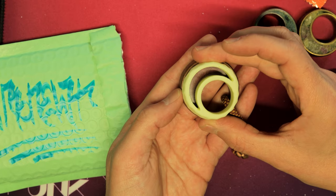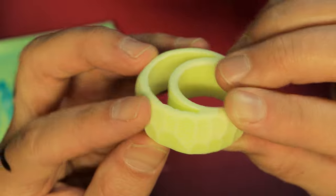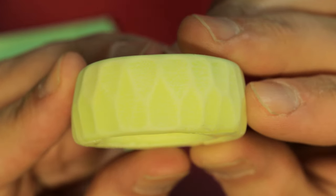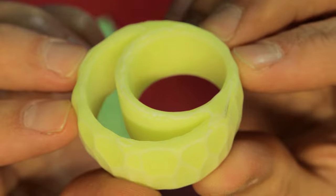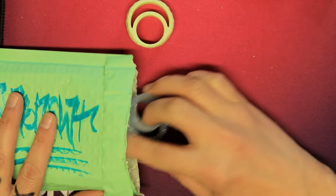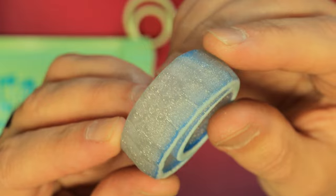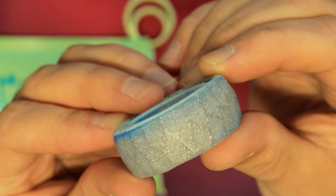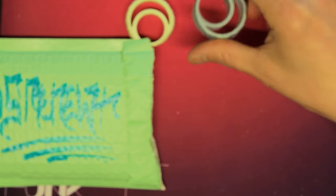Yep, definitely an XL. Look at the patterning on this — this is super interesting looking. Let's get a macro view. Hollow through here. There's another one in here. This one looks like it's sort of sparkly. It's got a lighter sort of blue bottom to it compared to the top. Beautiful. These are super interesting.